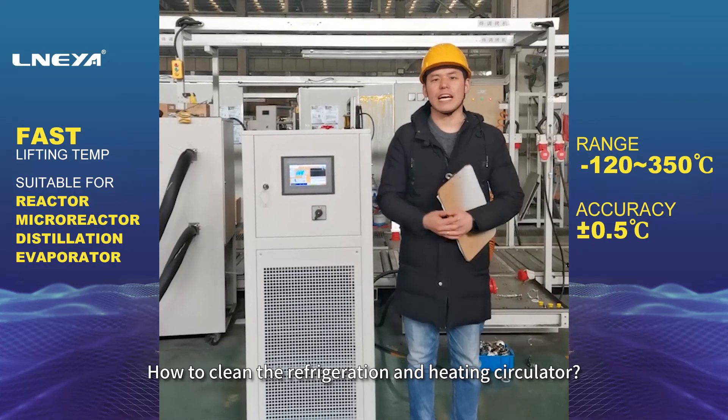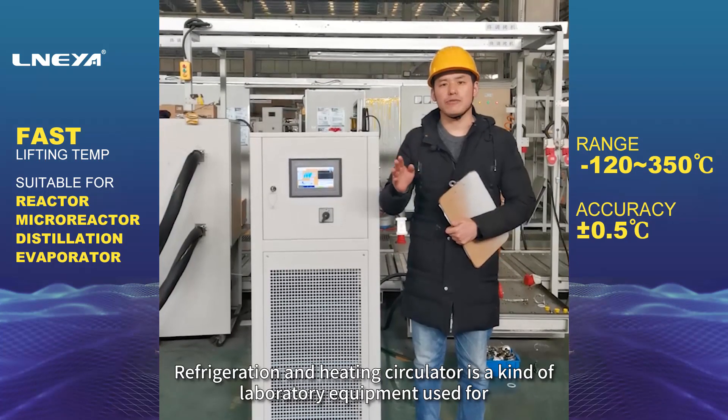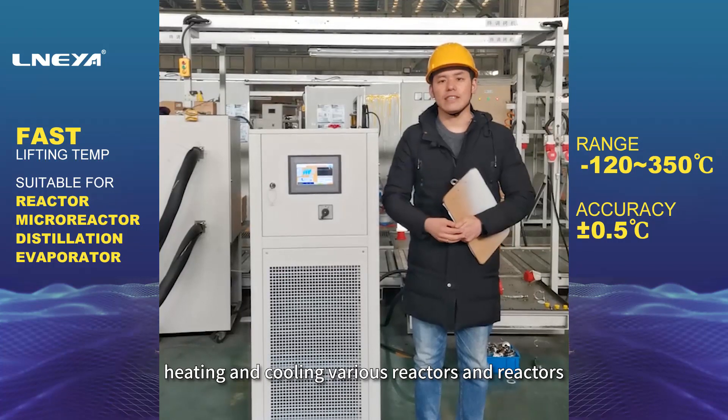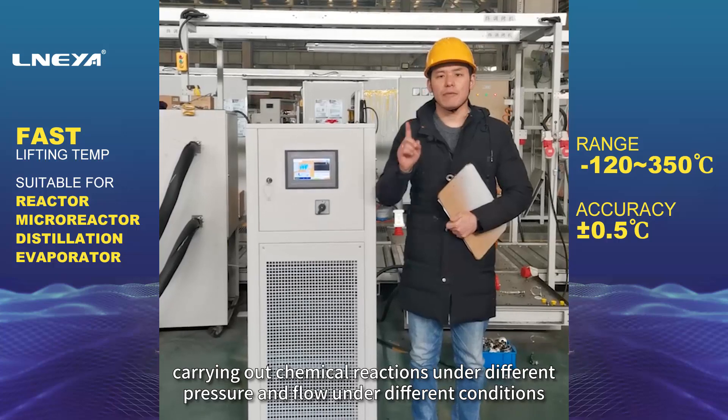How to clean the refrigeration and heating circulator. A refrigeration and heating circulator is a kind of laboratory equipment used for heating and cooling various reactors, and carrying out chemical reactions under different pressure and flow conditions.